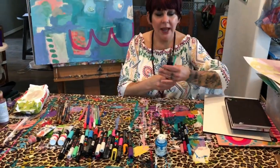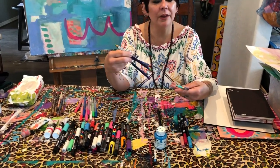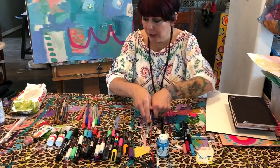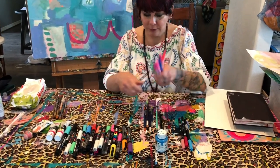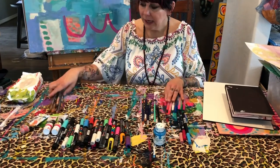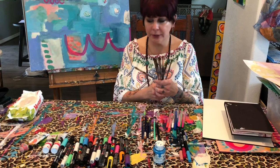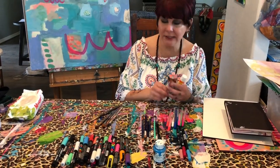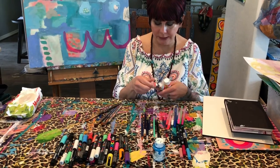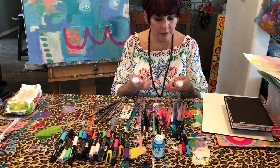I've also got a few different Derwent Inktense pencils and a couple of other Stabilo pencils in random colors. I take some jelly pens because they're super fun to doodle with, and I take just an assortment of some smaller brushes and a few colors of paint — not too many because I don't want to really get into painting, but I need some just to add some color. I've got just a couple of fluorescents and a couple of other colors.